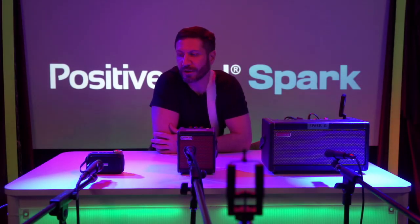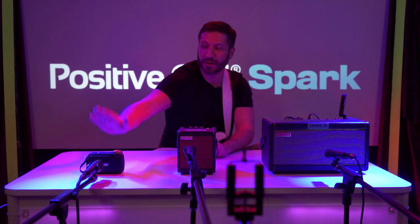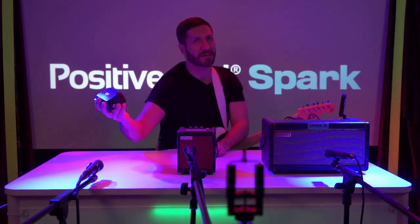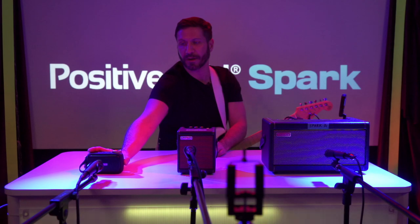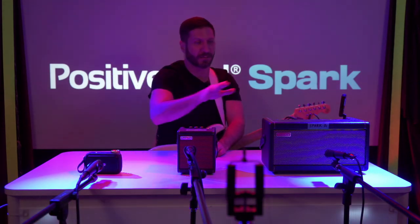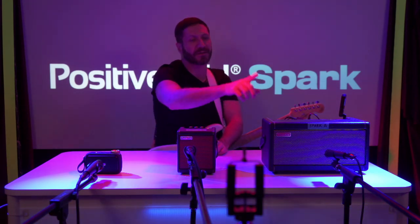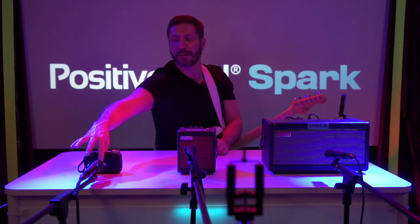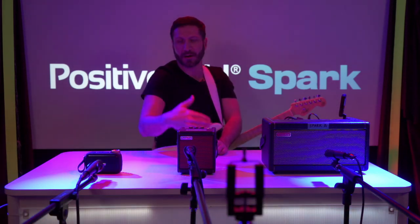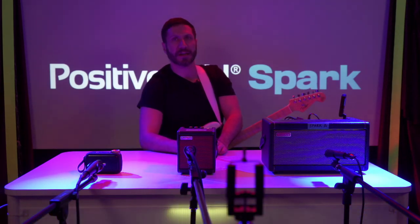Hey, Rob here from P6 Media. We're going to do a bit of a shootout here today. We have the Spark 40, the Spark Mini, and the new Spark Go. Each system is hooked up to a microphone — we've got 57s hooked up about four inches apart from the speakers, and we're going to do a shootout test for each one.